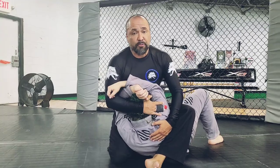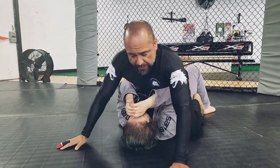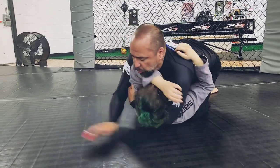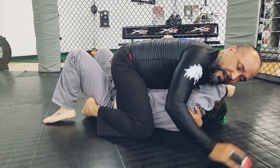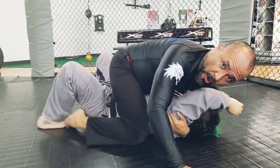So whenever you're holding mount, instead of just being here, we always want to swim for inside position, a good cross face, and a single arm chest trap. The other thing we want to keep in place is that our feet are at the belt line or higher, that way we can always maintain it.